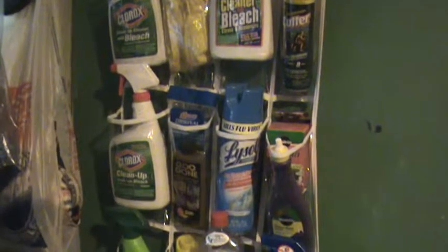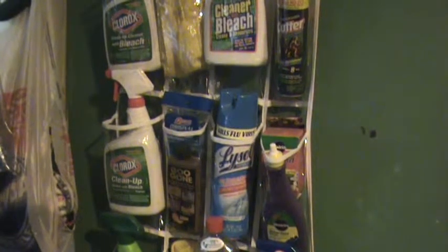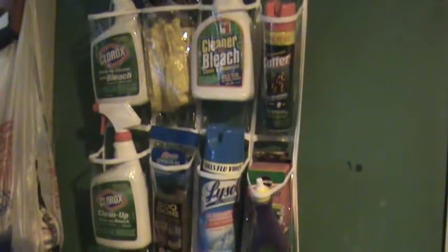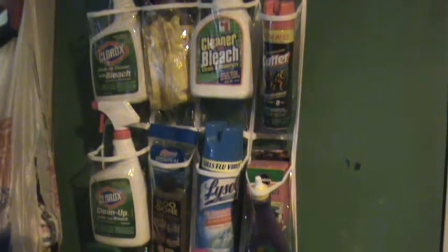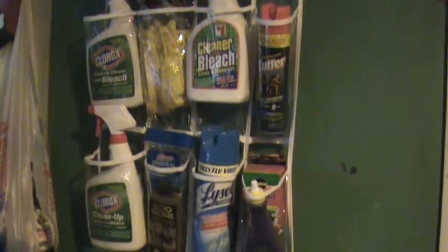The only thing about this is, if you have small children that might drink or eat any of these products, you might want to be wary of doing this particular setup, unless you have a room or a garage or something like that where the children can't get to it.